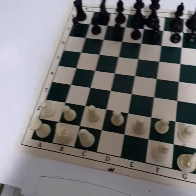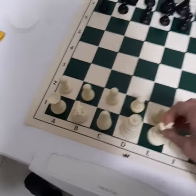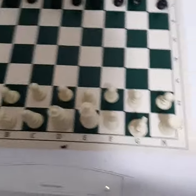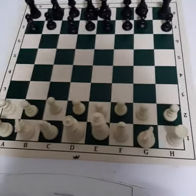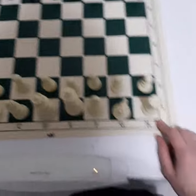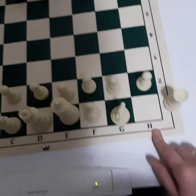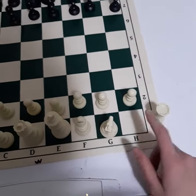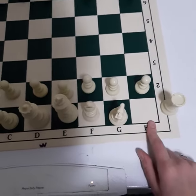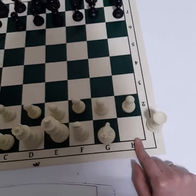And then come the king and queen. The queen goes on her color and the king goes right beside her. Another way to remember how the board is oriented: the light colored square is always on the right hand side — it doesn't matter if we're on the white side or on the black side. Think of it like this: light on right.